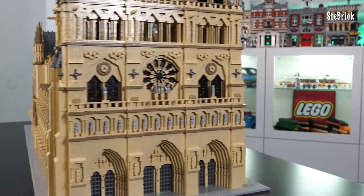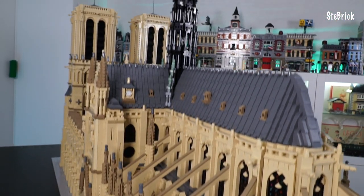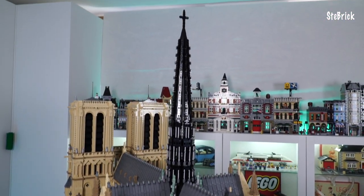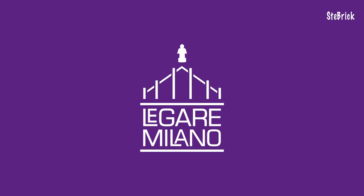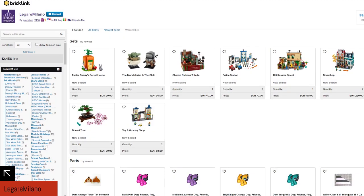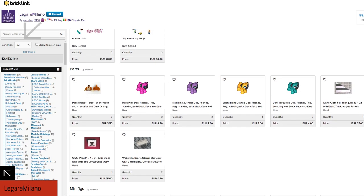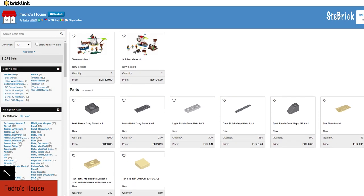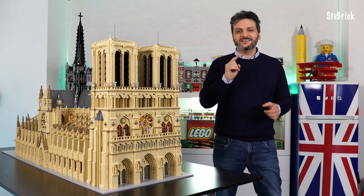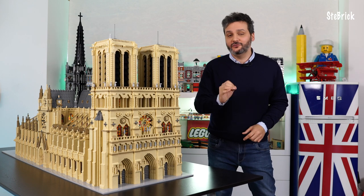Above all, there is a bricks exchange list updated every 6 months. Although some bricks might get rare, you will always be able to build Notre Dame. If you already have a good amount of bricks and are looking for the missing pieces to complete it, I recommend these two trustworthy shops on bricklink.com: Legare Milano and Fedor House. All details in the description. Take a look at their shops and you will surely find what you need. And if you can't find it, don't be shy — send them a message and they will be happy to help you.